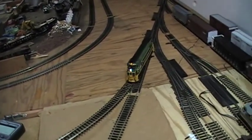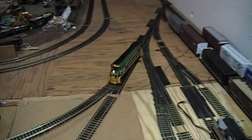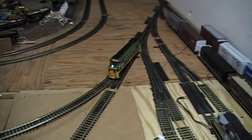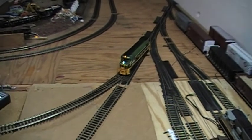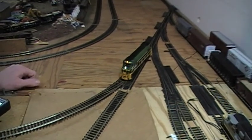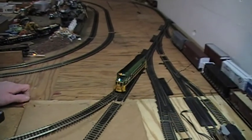If that's not a little too complicated — I don't know if I went too fast, but you can just go back in the video if you missed something. That's pretty much the basics of programming an engine on your layout, and programming an engine is very important.